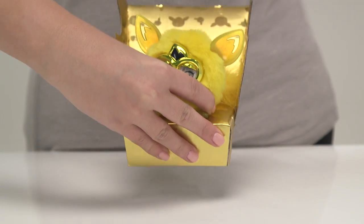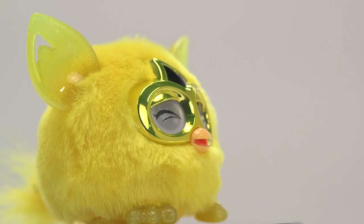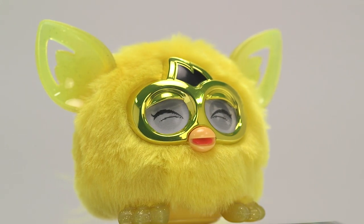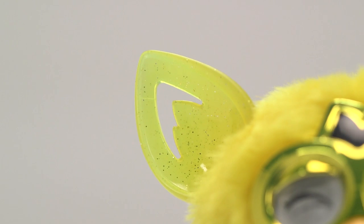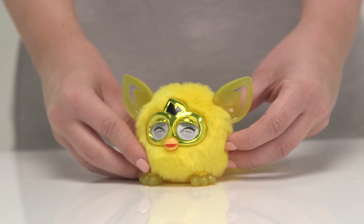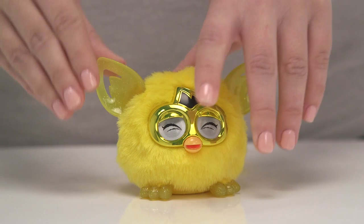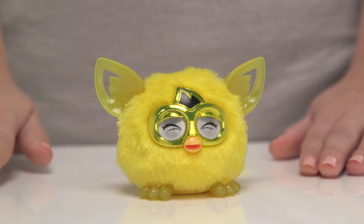Its plush golden fur is soft and shiny and it's got big gleaming eyes which flutter making it look extra cute. The Golden Furbling's ears and feet are decorated with glitter making them sparkle in the light. Now I think it's time to wake the Furbling up, don't you? Simply pull out the plastic tab at the back and gently press down on the top of his head.